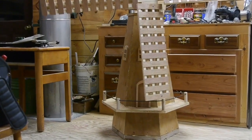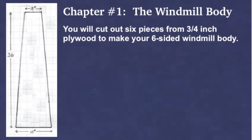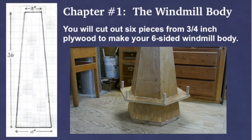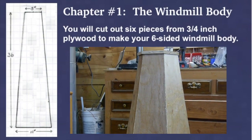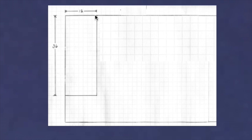Let's build a Dutch windmill. The first thing we'll do is cut out the windmill body. You'll need six pieces cut from three-quarter inch plywood to make this six-sided windmill body. We'll start by laying out our pieces on this sheet of plywood.